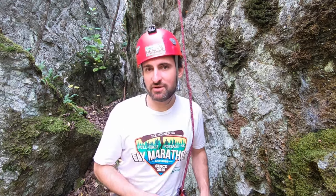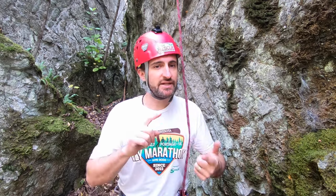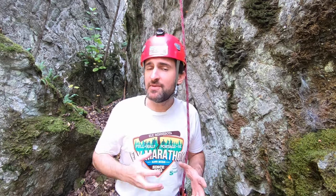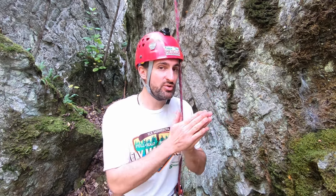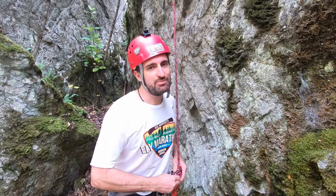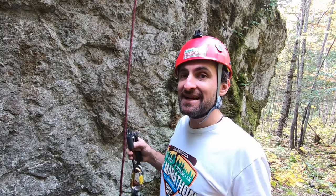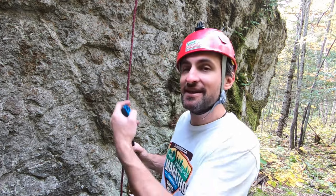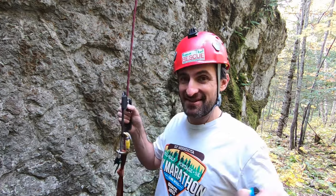One of my most popular videos shows practicing these things in a stairwell, off a porch, or on a steeper hill before you go to the cliffs. Just be careful, ask some questions before you go, and make sure you practice. If you like the idea of practicing some skills after you rappel by ascending the rope, then you're going to love this next one.